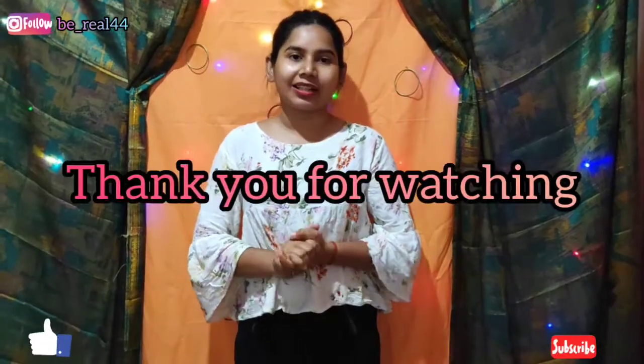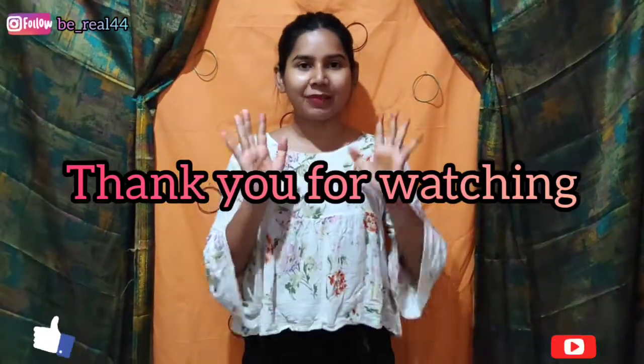If you enjoyed this video, please like and subscribe to my channel so I will be able to tell you more tips. I will see you in the next video. Bye bye!